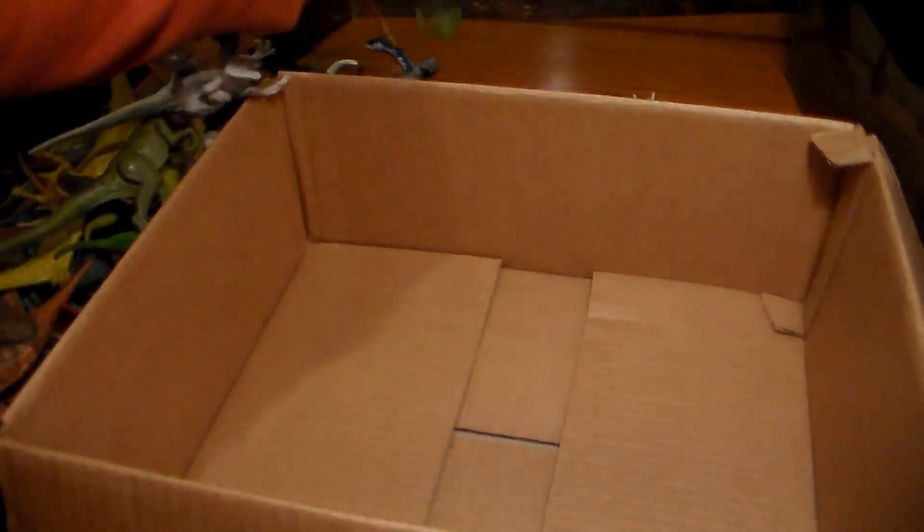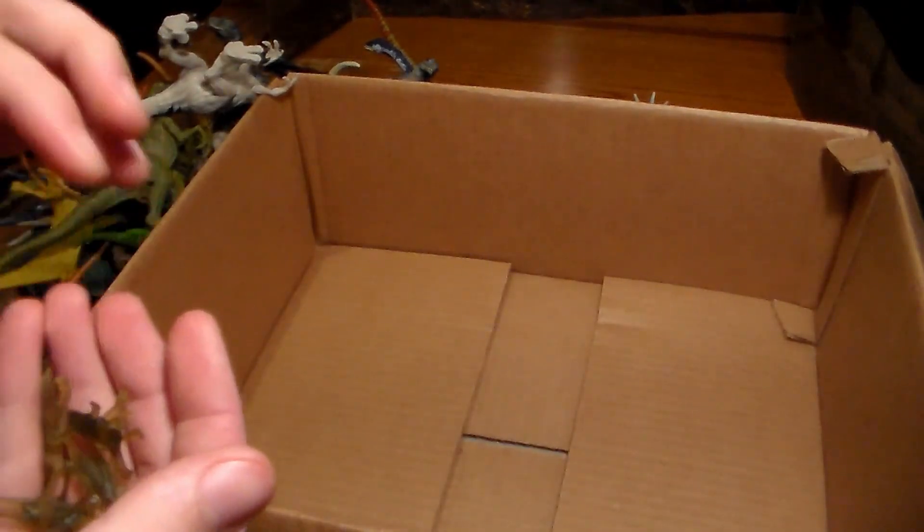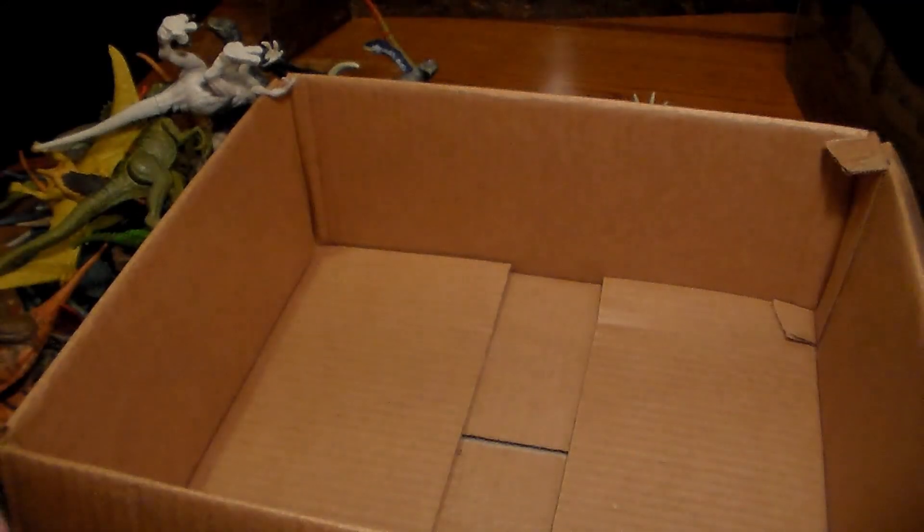We have some Coelophysis — whatever you want to call them — and a bunch of these little locusts. I just dropped one. They're pretty cool looking.